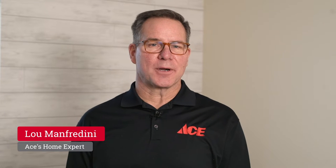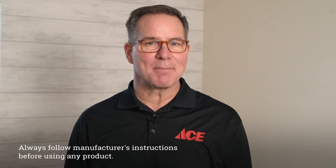Hi, Lou Manfredini, ACES home expert. In today's video, we're going to show you how to tape a wall for painting. It's important to do this when you want to make sure that the paint you're going to put onto a wall doesn't end up on areas where you don't want the paint. We're going to talk about the right tape to use and techniques to get professional results. Let me show you how it's done.